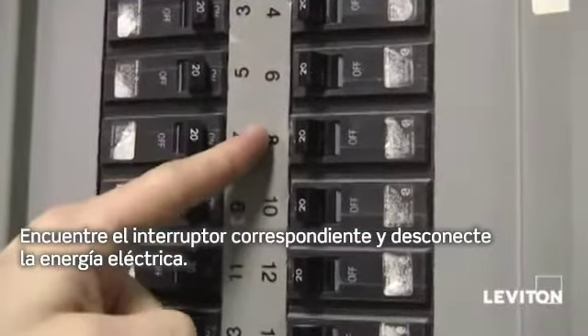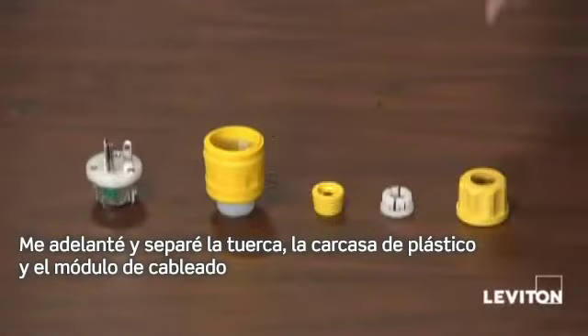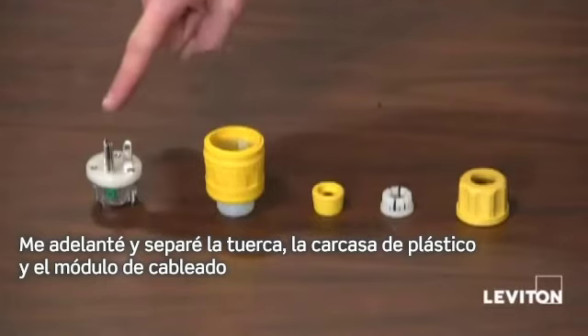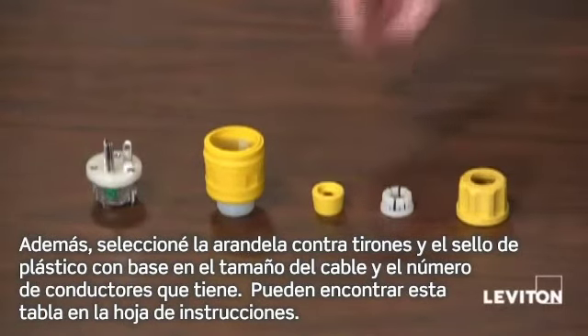Find the appropriate breaker and turn the power off. I've gone ahead and separated my nut, my rubber housing, and my wiring module, and selected my strain relief washer and my rubber bushing based on the size of my cord and the number of conductors it has. You can find this table on the instruction sheet.